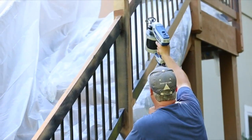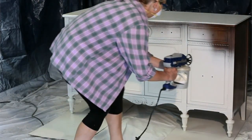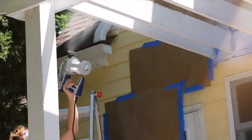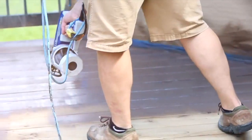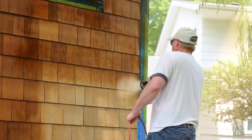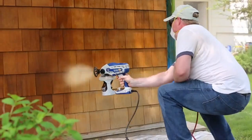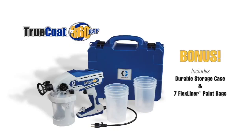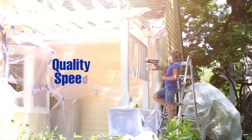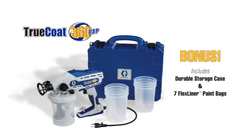For even more control, select either a 4-inch or a 12-inch spray tip to match your project needs — both included. Whether you plan to paint indoors or outdoors, the TrueCoat 360 DSP will provide a professional finish faster and easier than any handheld sprayer on the market. Graco TrueCoat 360 DSP: it's in the quality, it's in the speed, it's in the ease — quite simply, it's in the bag.